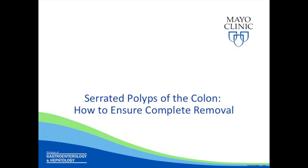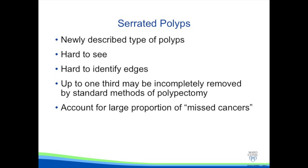In this series of videos, we talk about serrated polyps of the colon and how to ensure complete removal. Serrated polyps are a newly described type of polyp that are hard to see and the edges are hard to identify. Up to one-third may be incompletely removed by standard methods, and these account for a large proportion of missed cancers.